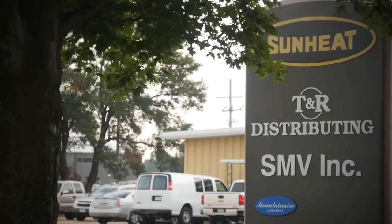My name is Josh Rogstuhl. I'm the director of sales for Sunheat International. I've been here since I was about a foot tall.